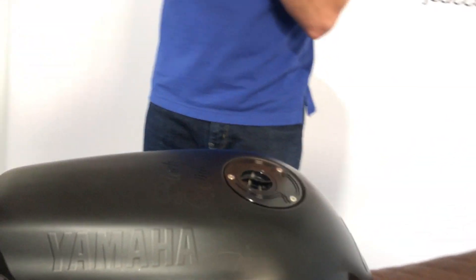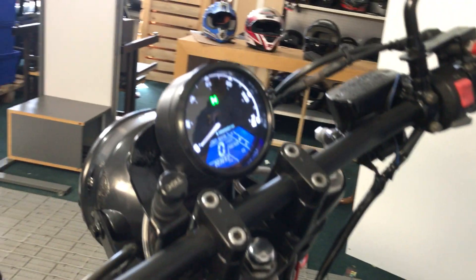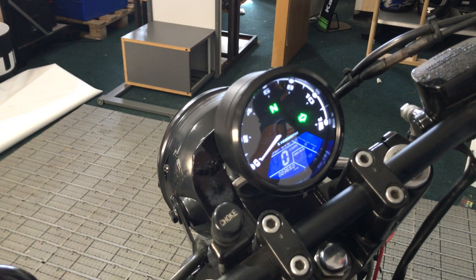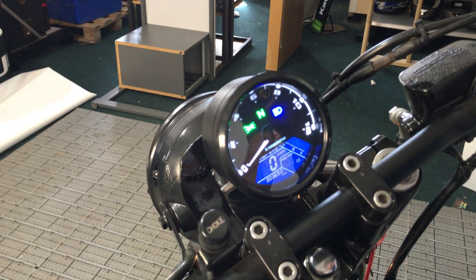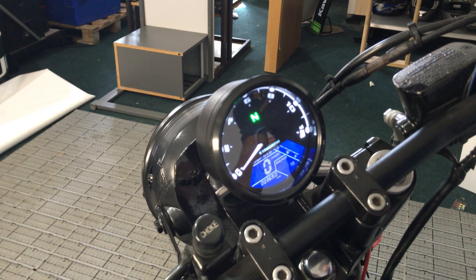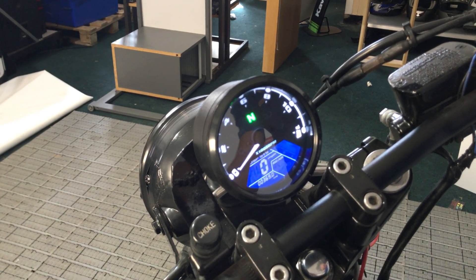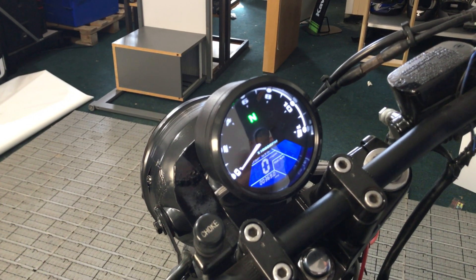The speedo — as we talked about — shows all the displays. Obviously the standard display shows you when you've got your indicators on, when you've got your lights on, high beam, the rev counter, and the digital speedo itself. Obviously it works when the bike's going.